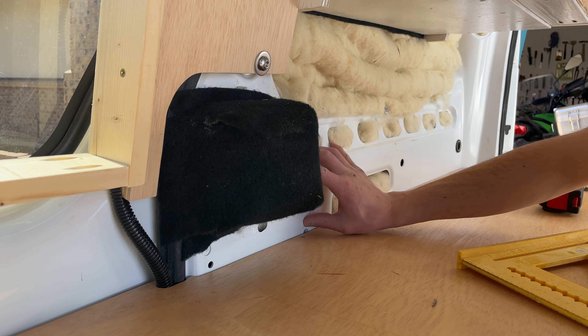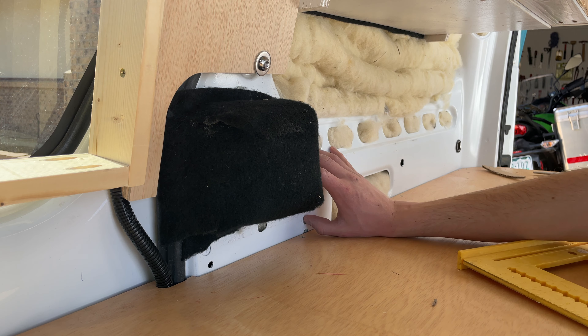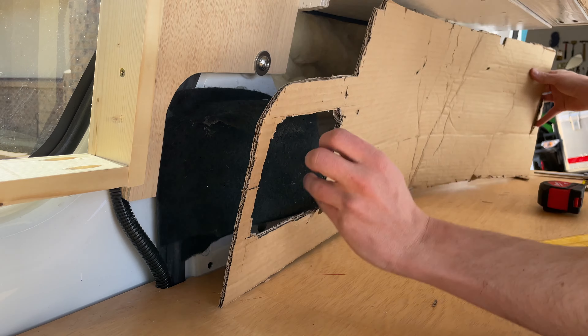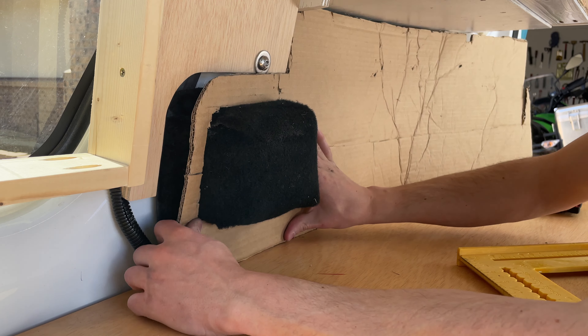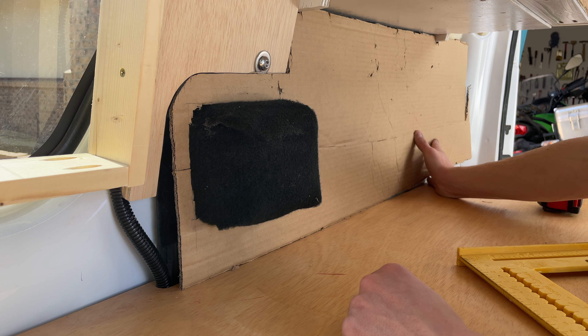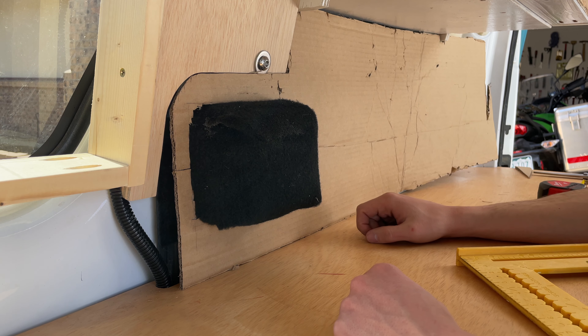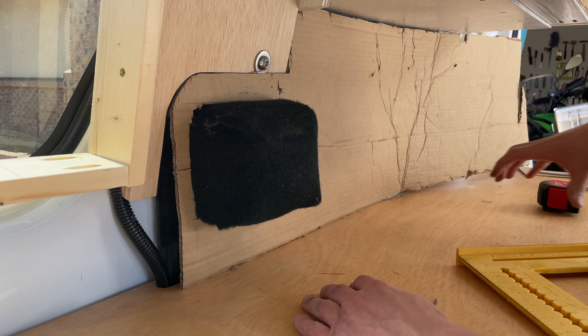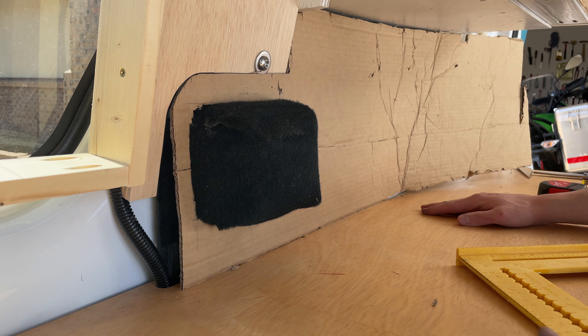We're doing a lot of CAD today — which is cardboard aided design — and I'm going to cut out a piece of foam in this shape, then cover it with some thin plywood and finish that part. I think that'll still give me plenty of space to sleep.